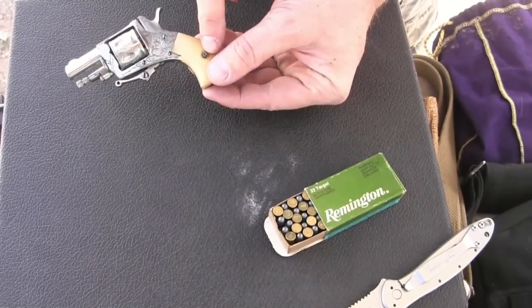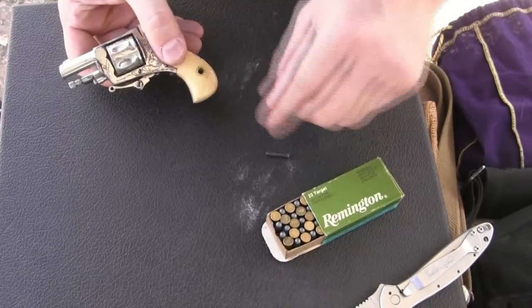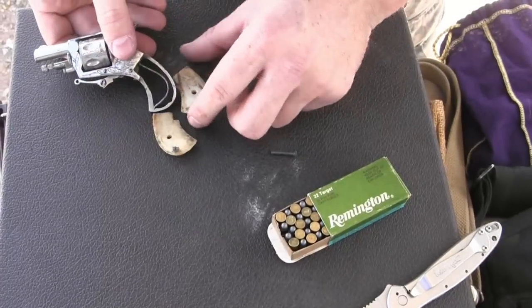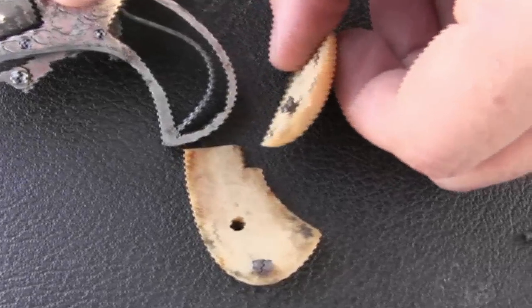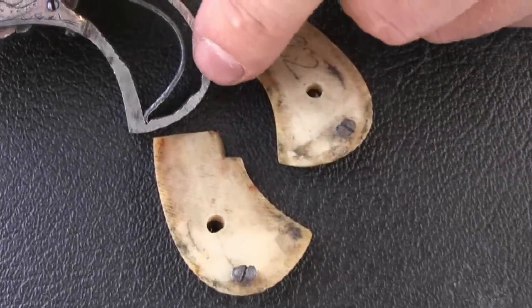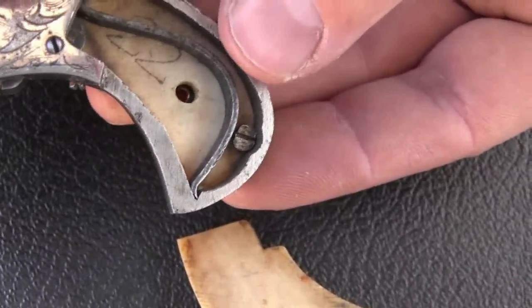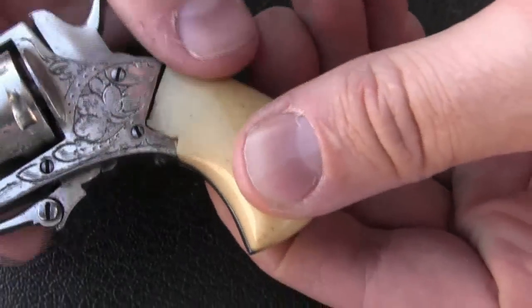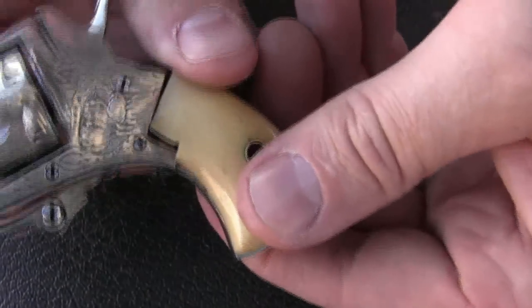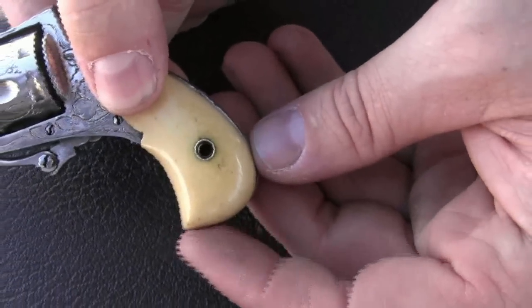Disassembly starts with really the only screw we're going to deal with. We take out the grip screw, which I already loosened up, and we can then take out the grips. You can see this interesting way that they set up the grips to be held in place. There's a little flathead screw on each one and this little tiny cutout right there. So when the grip is in place, it's actually resting just like that, and the cutout corner of the grip sits up against the frame. Not exactly the pinnacle of high craftsmanship here.